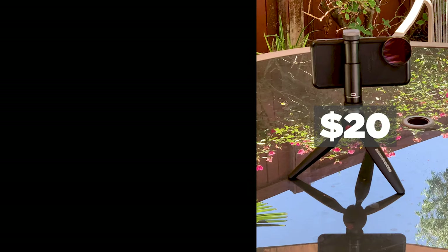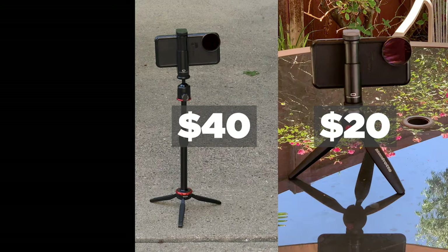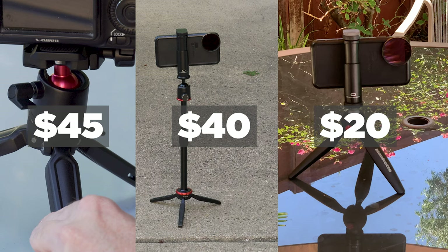For pricing: the Manfrotto Pixi is about $20, the Movo is about $40, and the SmallRig is about $45 to $50. These prices are current at the time of this recording and could fluctuate.